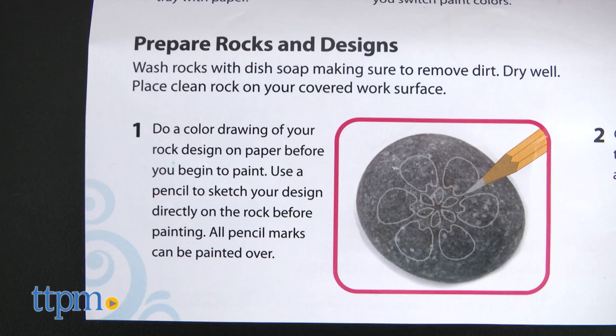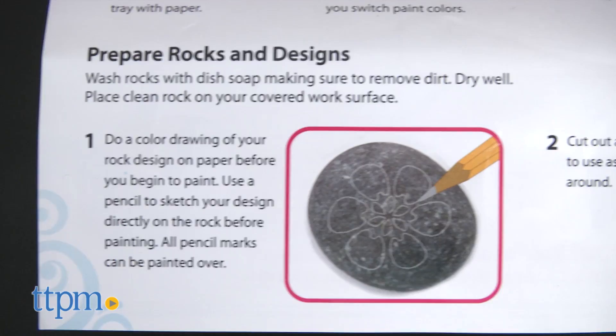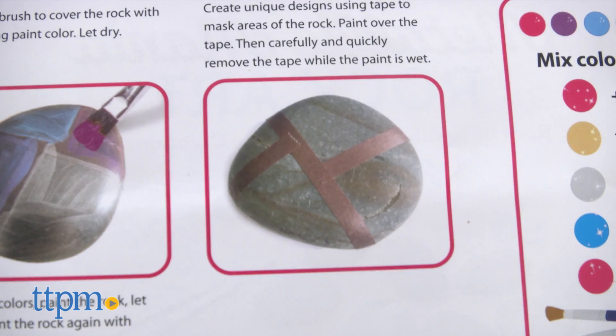It comes with everything kids need to get started, though there may be a few items you'll need from home depending on how you choose to design your rock — such as a pencil for stencils for drawing and tracing your designs on the rocks, tape for helping you create unique designs, and glue for adhering the gems.